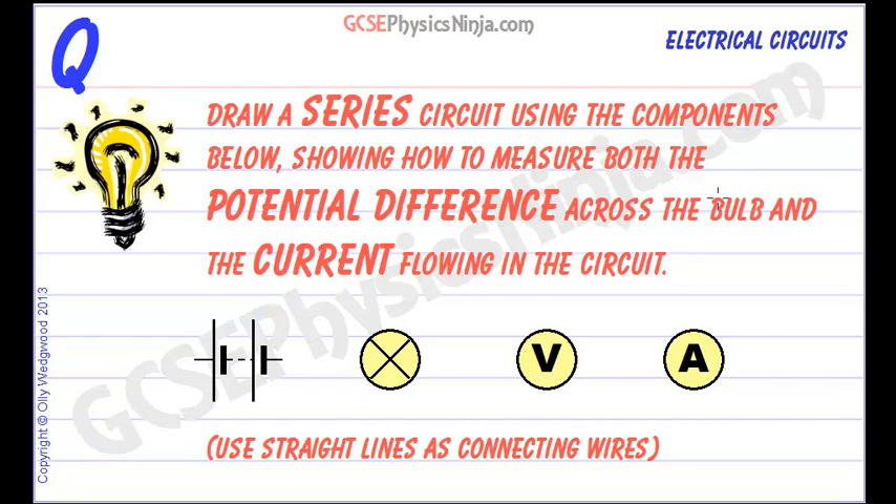Draw a series circuit using the components below, showing how to measure both the potential difference across the bulb and the current flowing in the circuit. Here are our components: we have a battery, we have a bulb, a voltmeter and an ammeter.